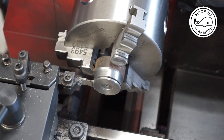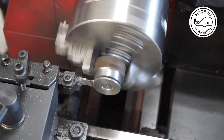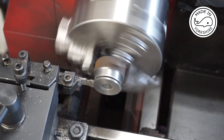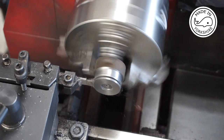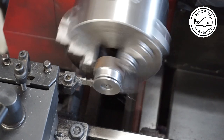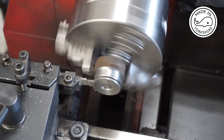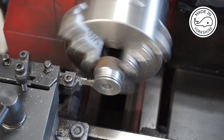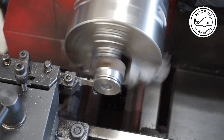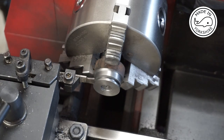The first groove worked out okay, so now I need to cut the second one alongside it. Now to part off using the cross slide fine feed.